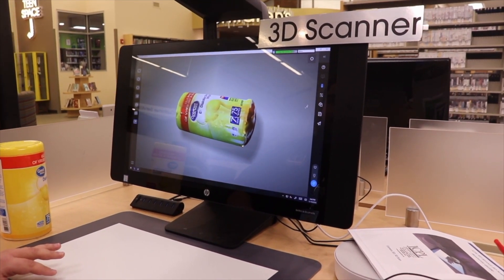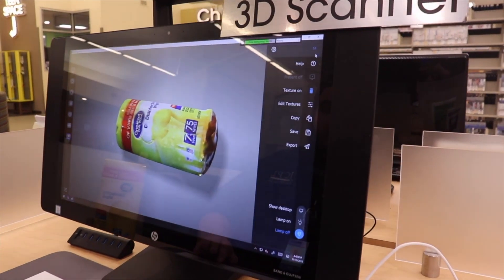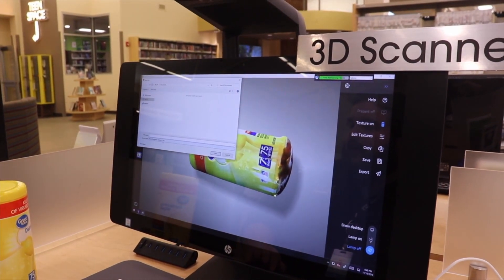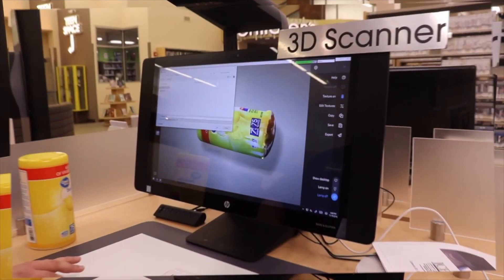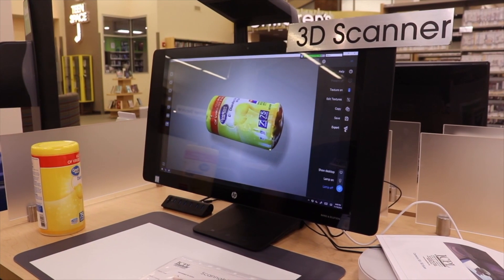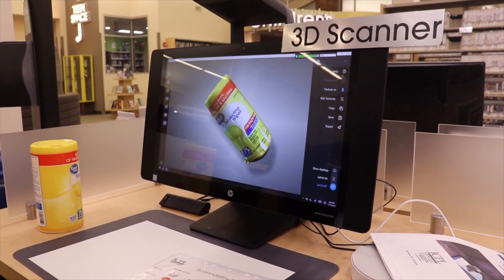Once you're good with that, you're going to export and just click save. It's going to export as an STL, and then you have an STL file ready for 3D printing.